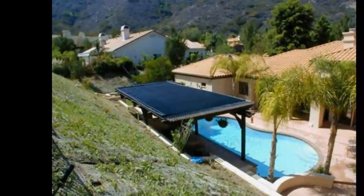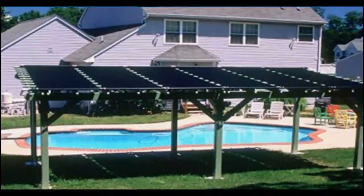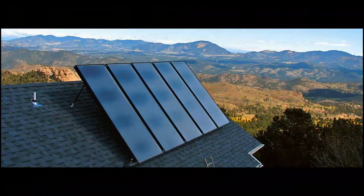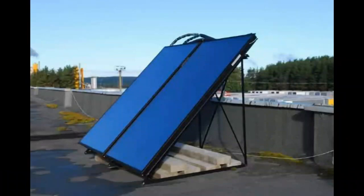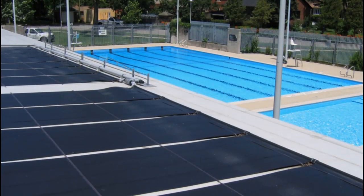We know about these solar heaters, which are used to heat water of a pool, and many of you came up with the idea of turning them into similar flat plate solar collectors, because these collectors are several times more expensive than the solar pool heaters.